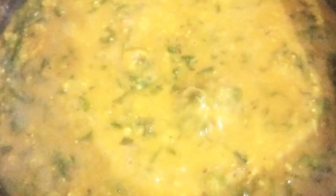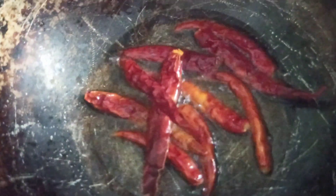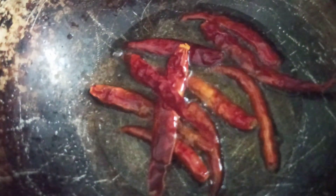Now I'm going to add in the garam masala powder and after stirring it for about four to five minutes, I'm going to turn the flame off. I like to season the dal with some red chilies — so in about a tablespoon of oil, I've added some red chilies and I've seasoned the dal.